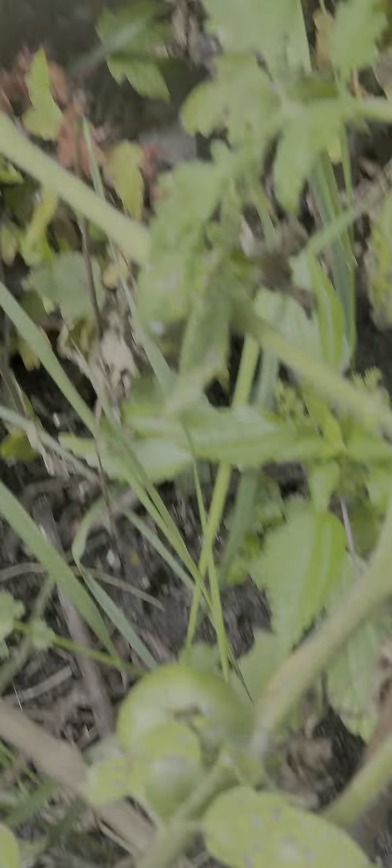Grapes. Awesome. No grapes, though — just a lot of leaves and vines. Look at that, right over the arch. Perfect.